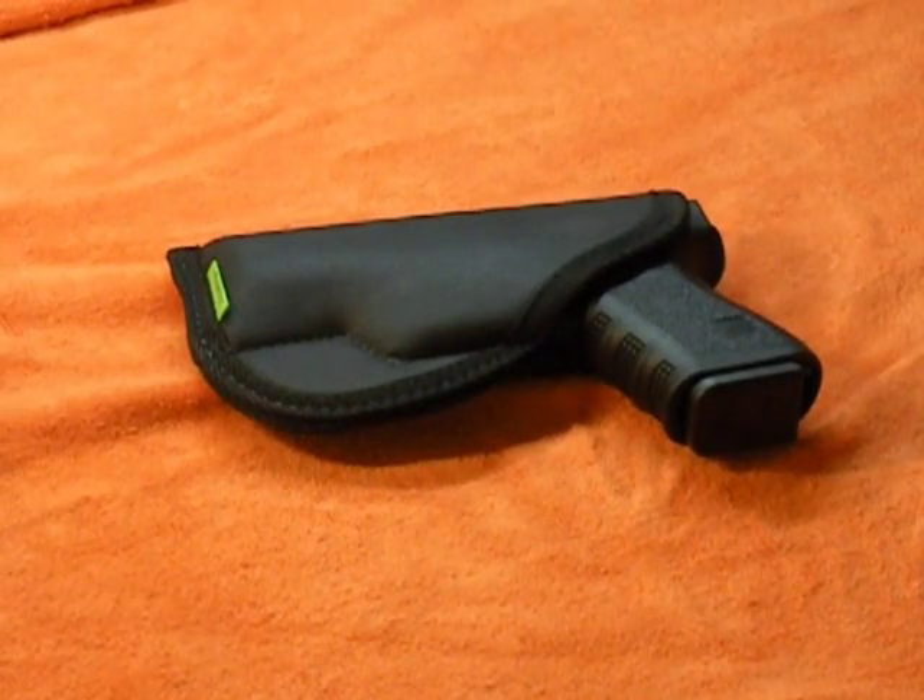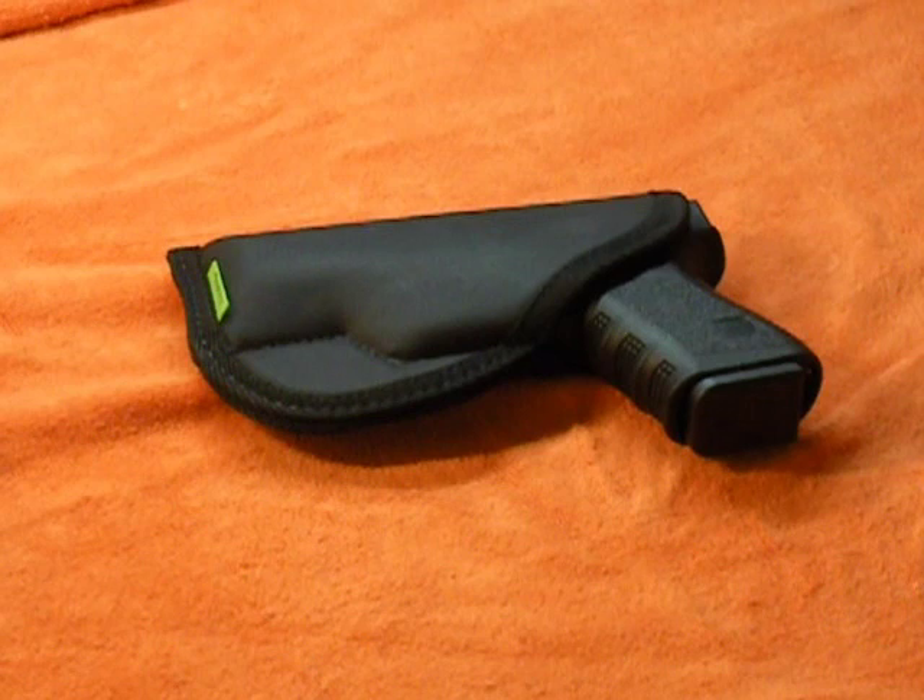From their website, Sticky Holsters also offers an ankle band — if you have a small revolver or pistol, you can wrap the ankle band around the holster and secure it on your ankle, which is a great idea. Also, for the really small guns like little 380s, the sticky holster is small enough to fit that small gun and will actually fit in your pocket — it can be used as a pocket holster.